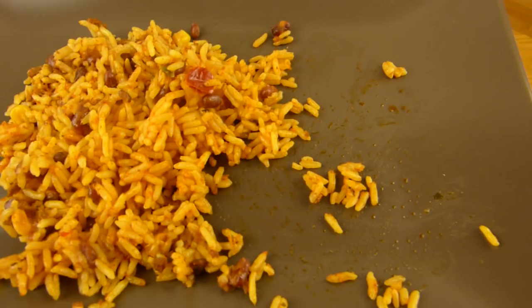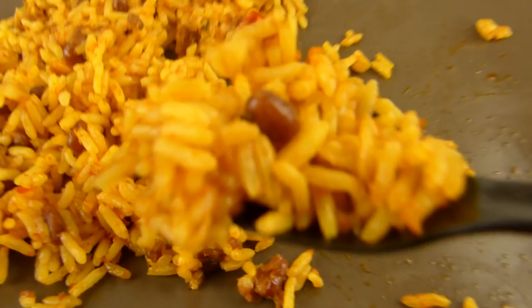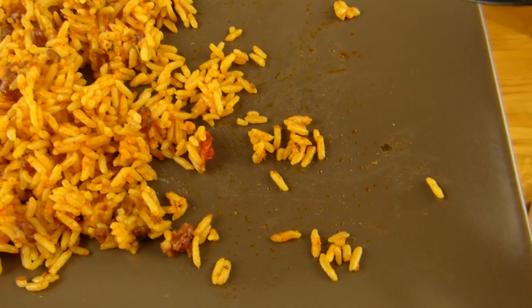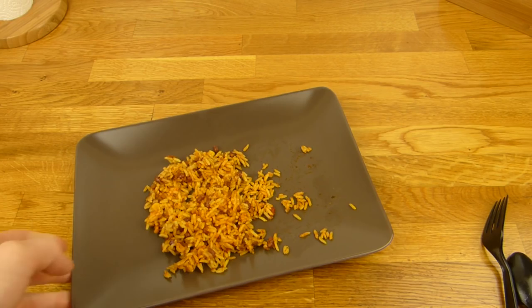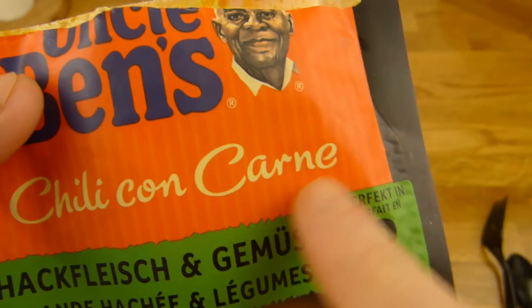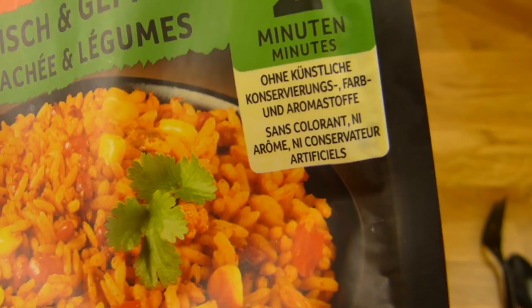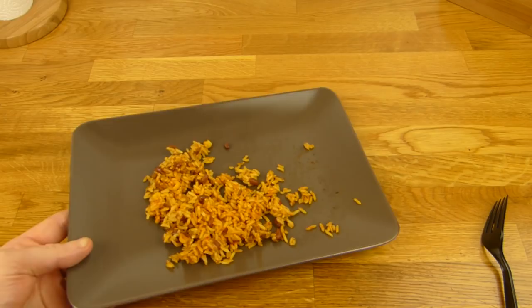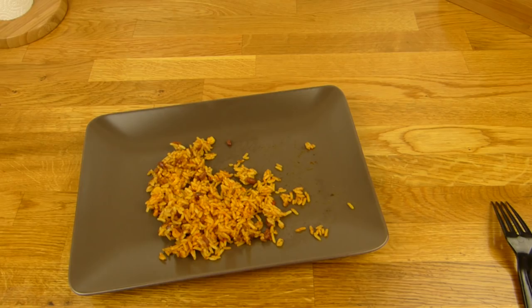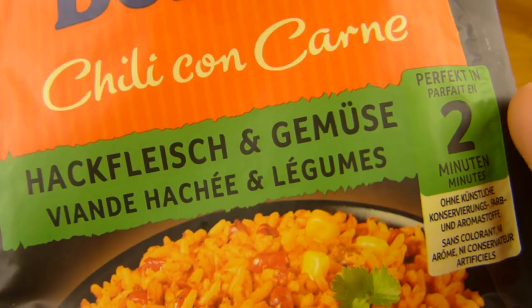Still snackable. They could leave the meat out — it's completely useless actually. But then they couldn't print on here: without preservatives, without additional color and so on. Sans colorant. Tasty rice — it's a thumbs up, but it's not really chili con carne. Thumbs up for the rice, 99% fail for the chili con carne.